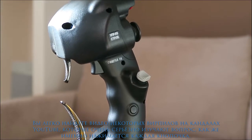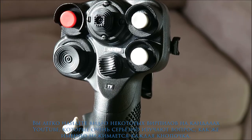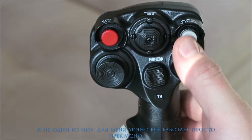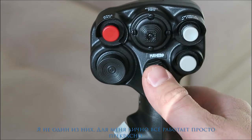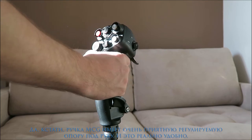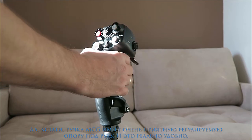You will definitely find some flight sim fans on YouTube who take seriously the way every button pushes — I'm not one of them; for me everything works just perfect. And by the way, the MCG does have a very nice adjustable palm rest, and that's a really big deal.